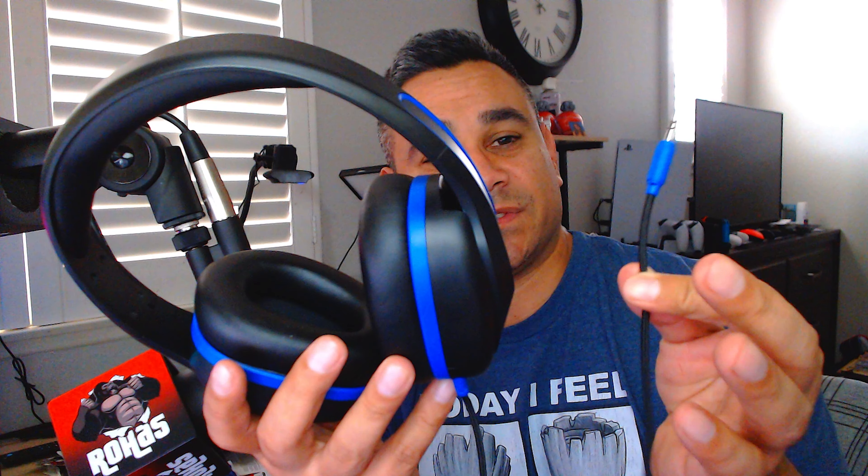Welcome back. Today I have the Think Right Technologies Revo TW 300 premium wired over-ear headphones — noise-reducing headphones with a 3.5mm jack. Let me know what you guys use when it comes to headphones. This one is actually not bad; it feels budget. I'm going to show you guys the price.